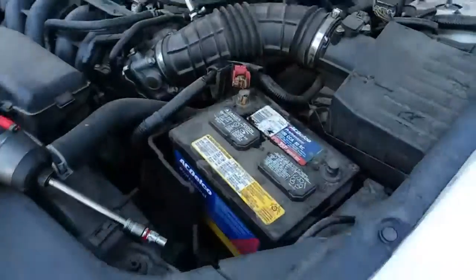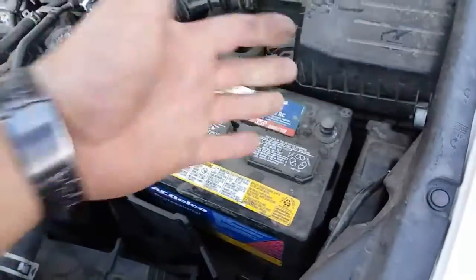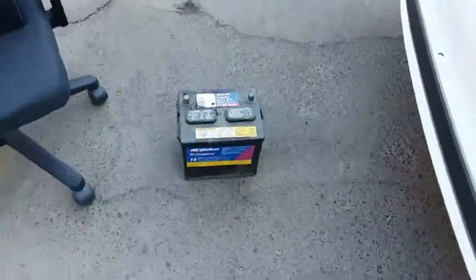If this had a battery handle I'd be able to remove the battery, but it does not — that's just the battery cover, my little heat shield. Battery is loose. Use both hands to take it out. And there it is — battery is out.